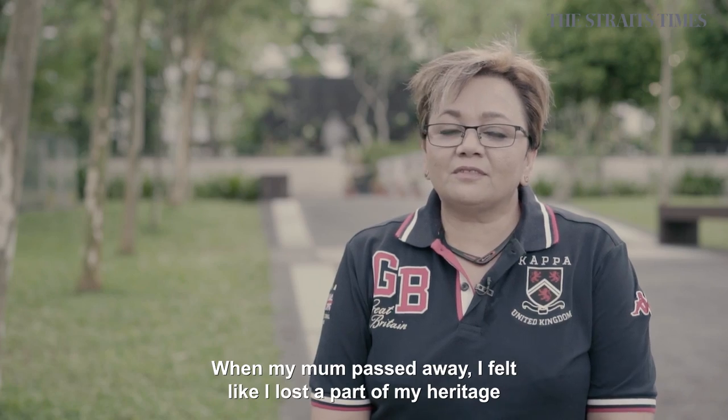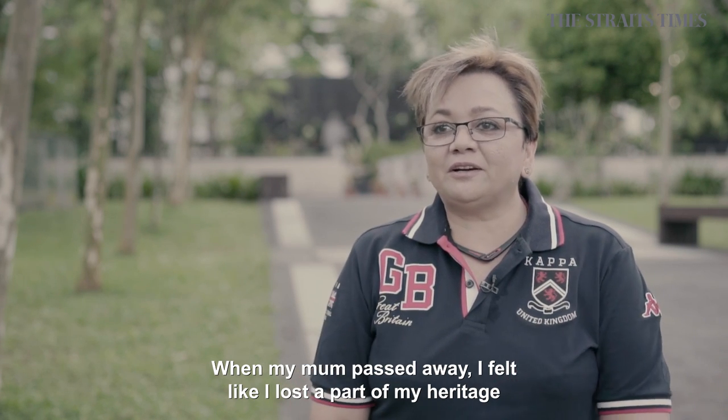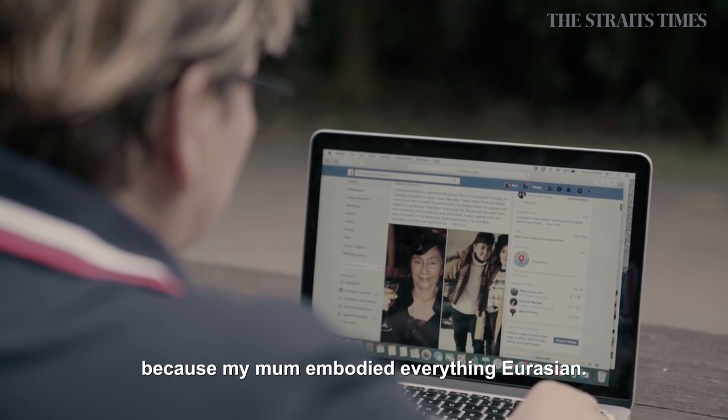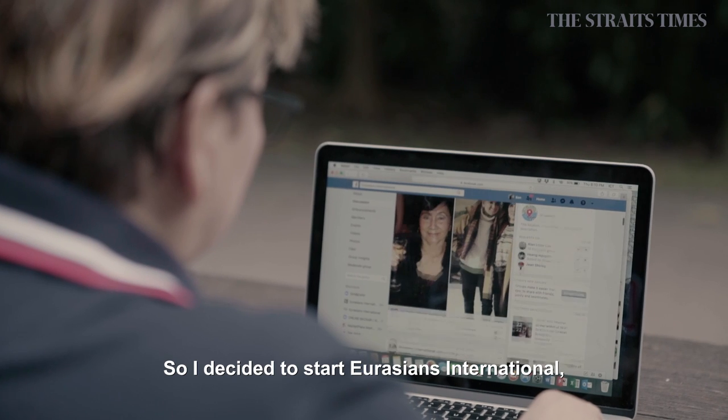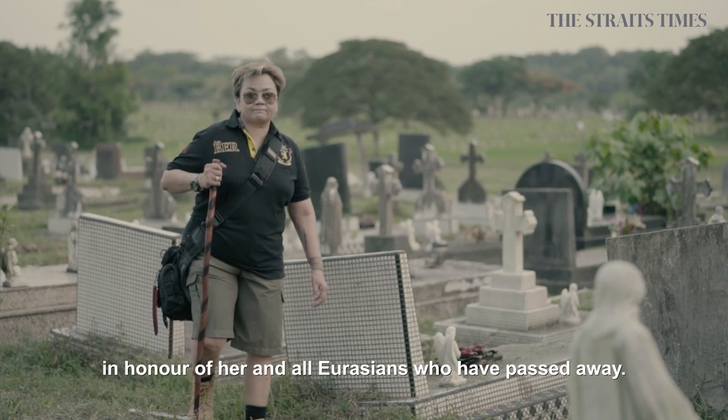When my mum passed away, I felt like I lost a part of my heritage, in a way, because my mum embodied everything Eurasian. And so I decided to start Eurasian International in honour of her and all Eurasians that have passed away.